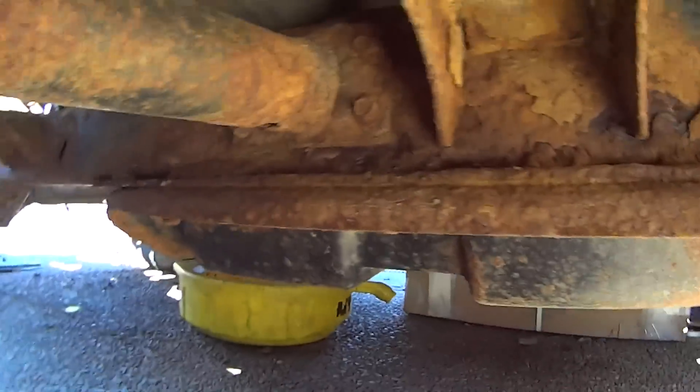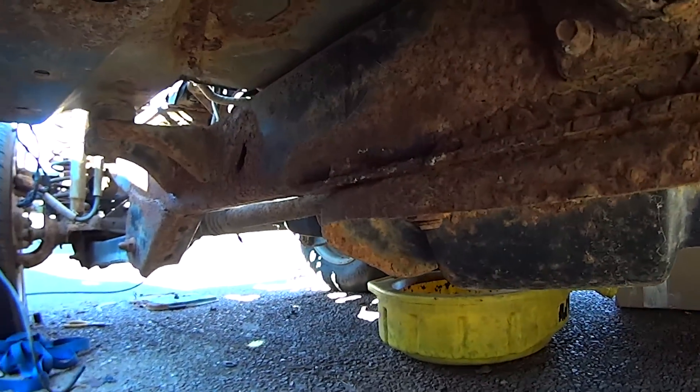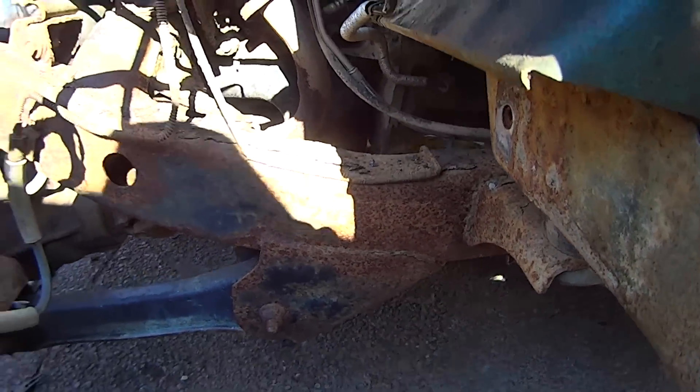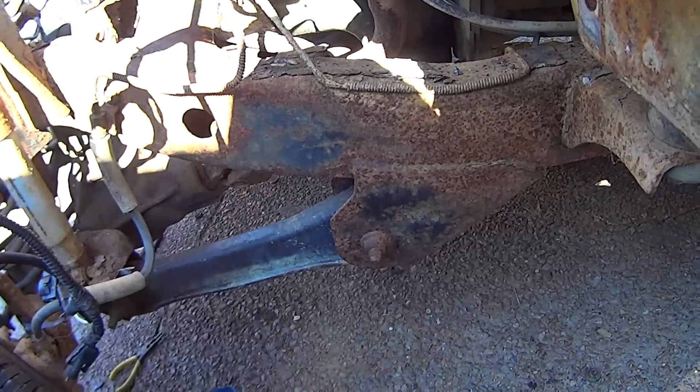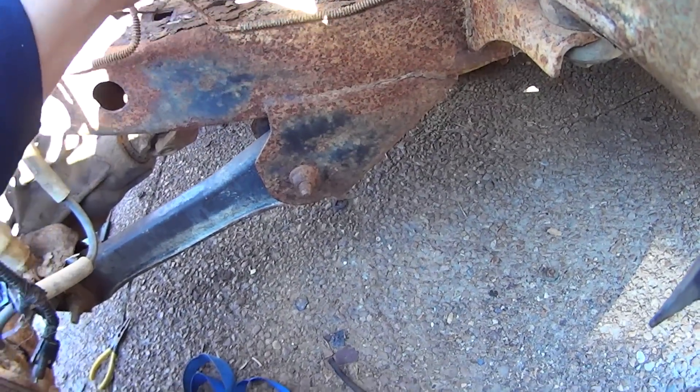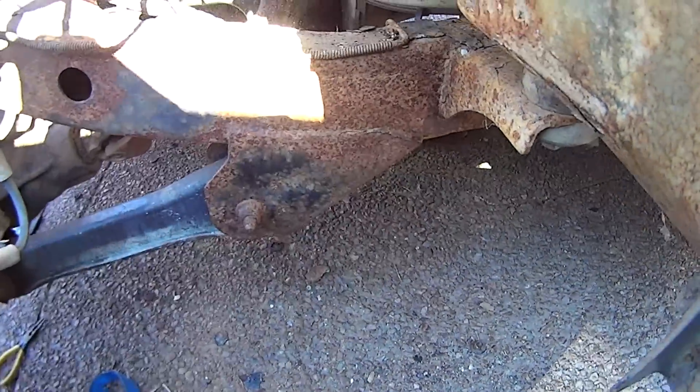So we're going to treat it and as we go, it may get worse. I may find that the frame is actually worse than I thought, but for the most part it's not too bad. And I'm going to clean it out, get all this scale off of it, and treat the crap out of it. We'll see how it goes.